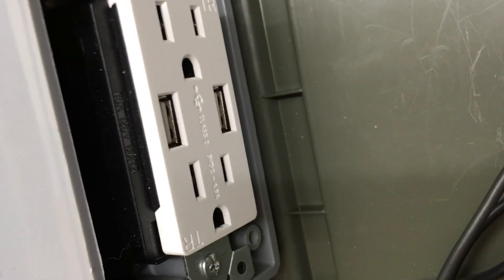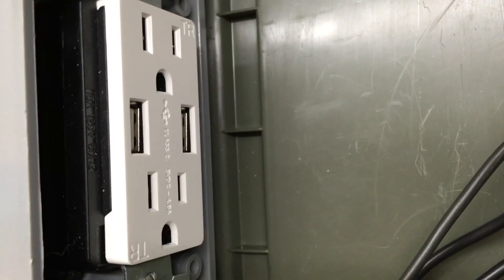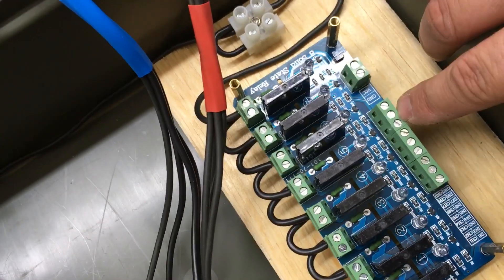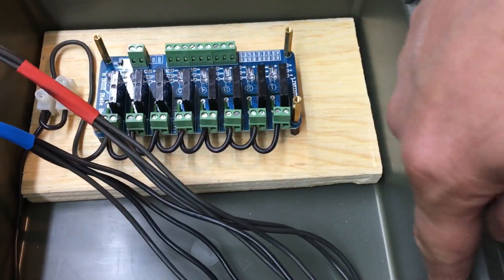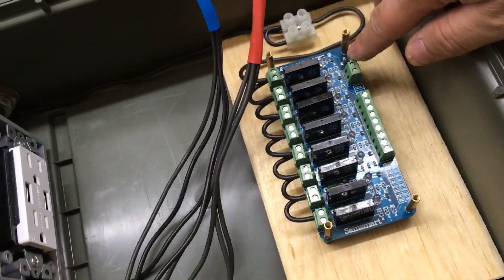I think I'll mount the Pi over here so I don't block this. Even though we're not going to be using this receptacle other than for USB, it's a regular old receptacle but it has two USB ports that do 4.8 amps. I'll use one to power the Pi and the other to power the relays. All the connections will go to the Pi, and I'll just have a short run from the Pi right into this, then out over to the relays.